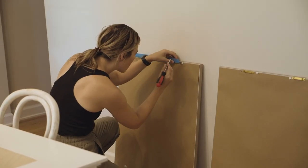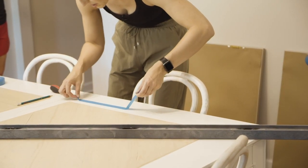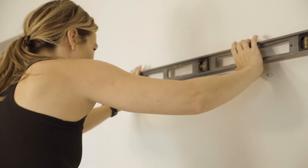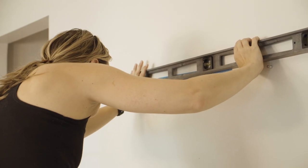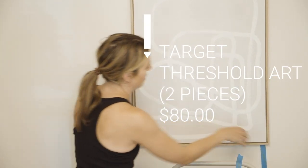I'm taking down the farmhouse art and I have a really cool tip for hanging art. You can use a piece of painter's tape, mark where your nails are going to go on the back of your painting, then place that tape on the wall, make sure it's level, find your anchors, and it makes it super easy to hang artwork.